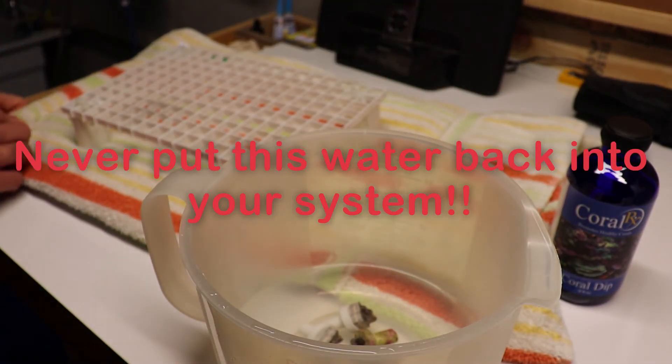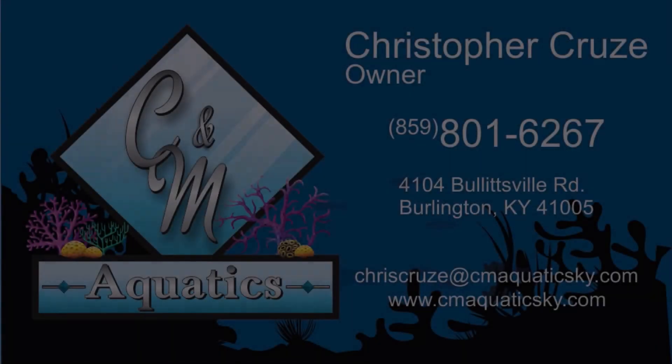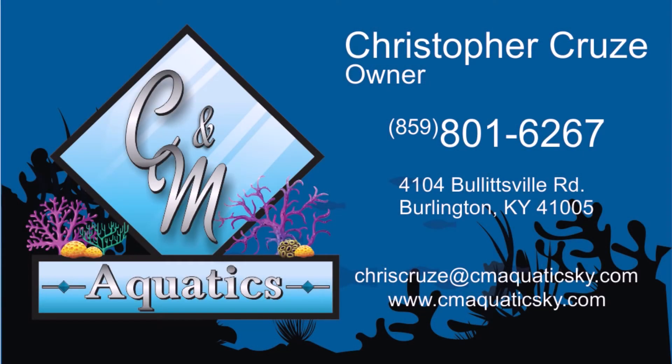Keep in mind this stuff does not really do anything for the eggs of parasites, just the parasites themselves. So inspect your corals — you may have to scrub them with a toothbrush if you have eggs. But I would highly recommend dipping all your corals. Until next time, appreciate it, thanks for watching.